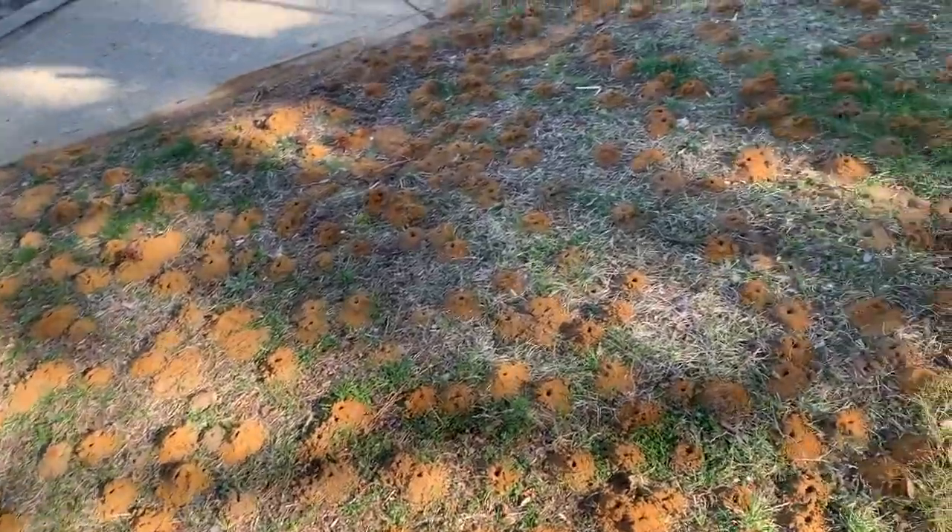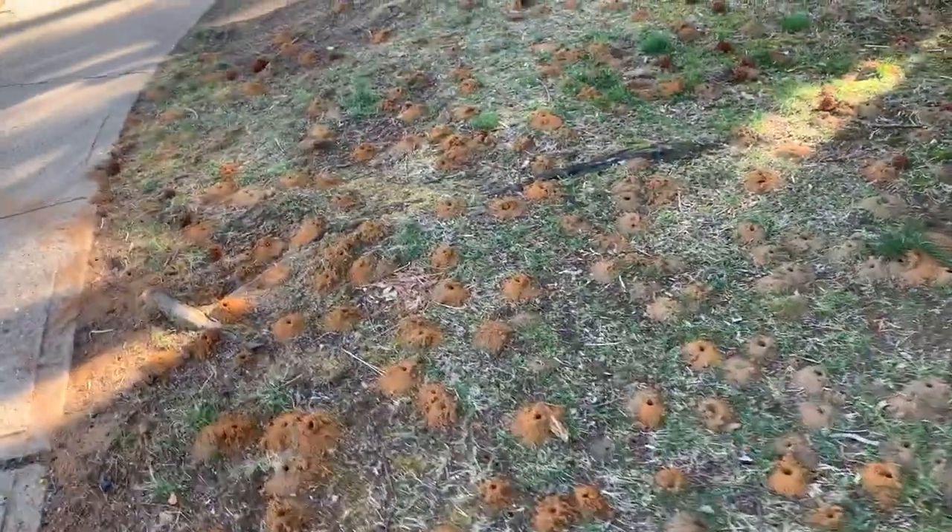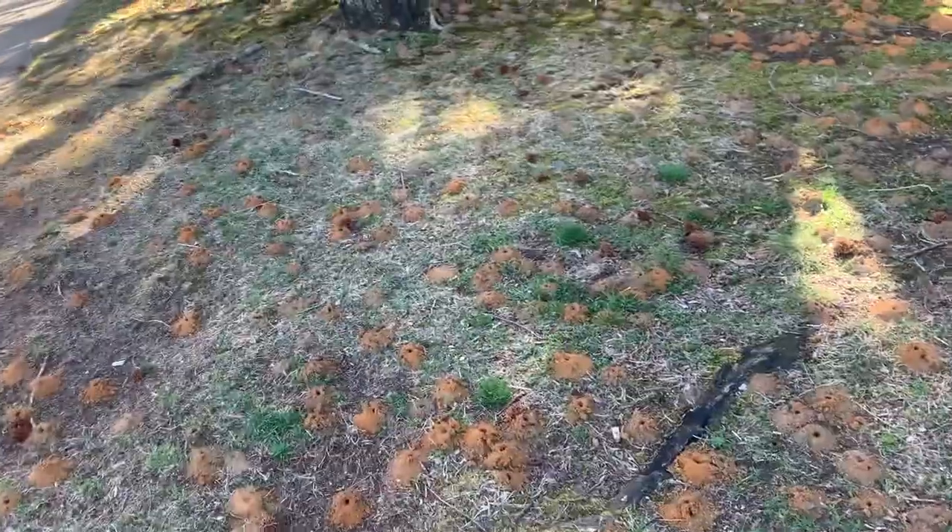Digger bees, also called ground bees, are solitary non-social wasps that live one colony per hole.